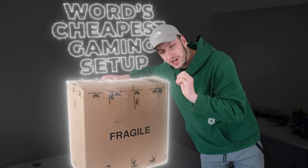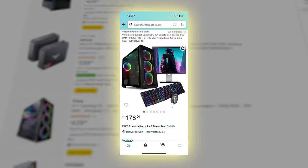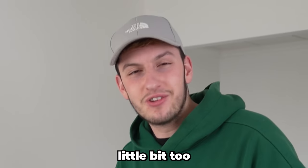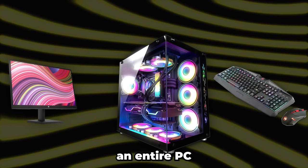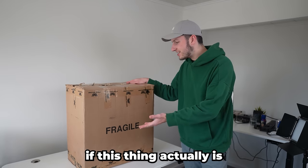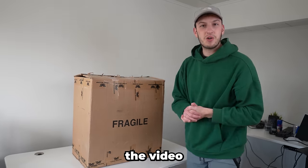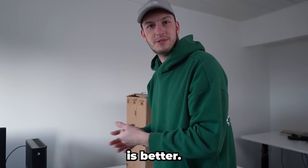In this box is the world's cheapest gaming setup. I was scrolling on Amazon the other day and up came this £178 gaming setup - seemed a little bit too good to be true. But I started reading the description: apparently this thing comes with a monitor, keyboard, mouse, and most importantly an entire PC with questionable specs. I bought it to see if this actually is an entire gaming setup for £178, and at the end of the video we're going to compare it to a setup I built completely for free, to see which one is better.